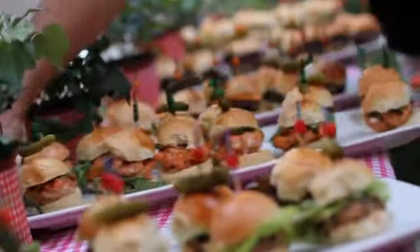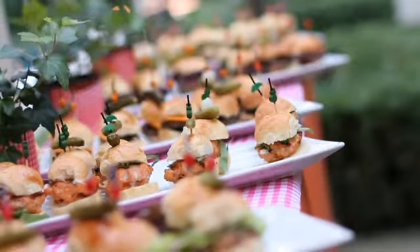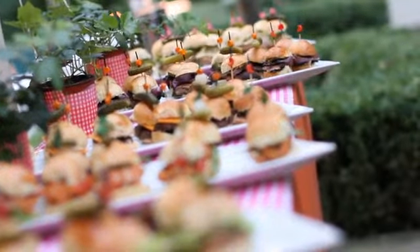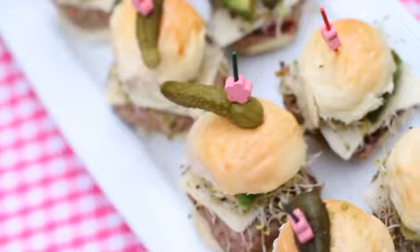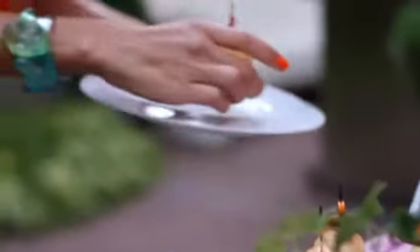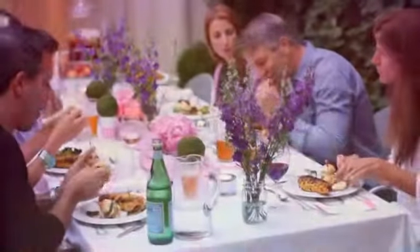Instead of serving regular old beef burgers, why not give your guests an experience they won't forget? Almost any meat will hold up on the grill — beef, turkey, lamb, chicken — and even vegetarians can delight in a burger bash by using chickpeas, black beans, or portobello burgers. Fish such as salmon or swordfish, as long as they're ground by your butcher, serve up wonderfully. Find toppings that complement the patty and you have a delicious burger bash.